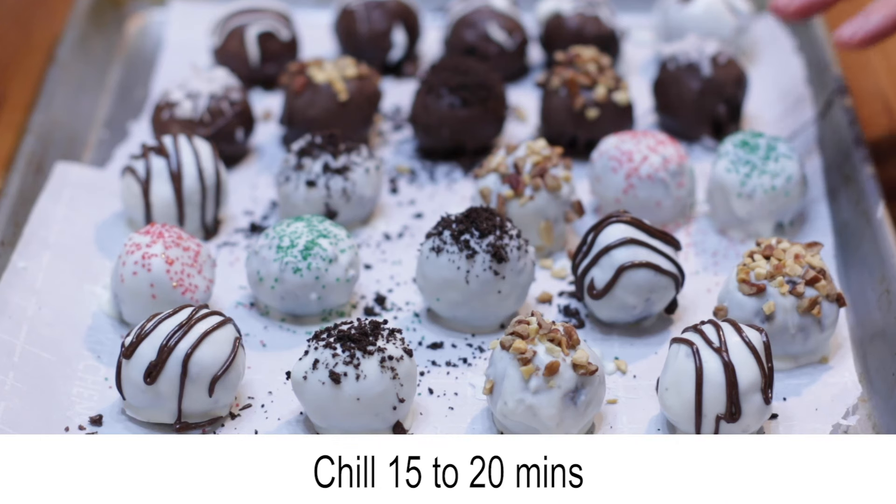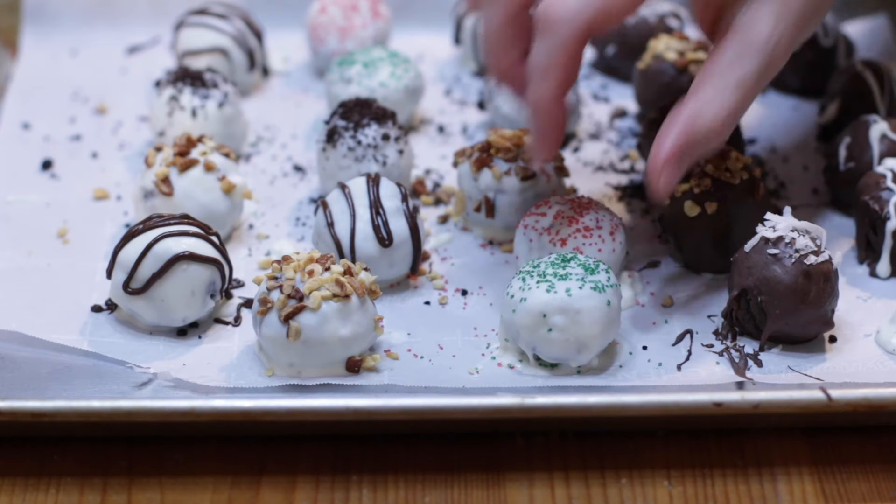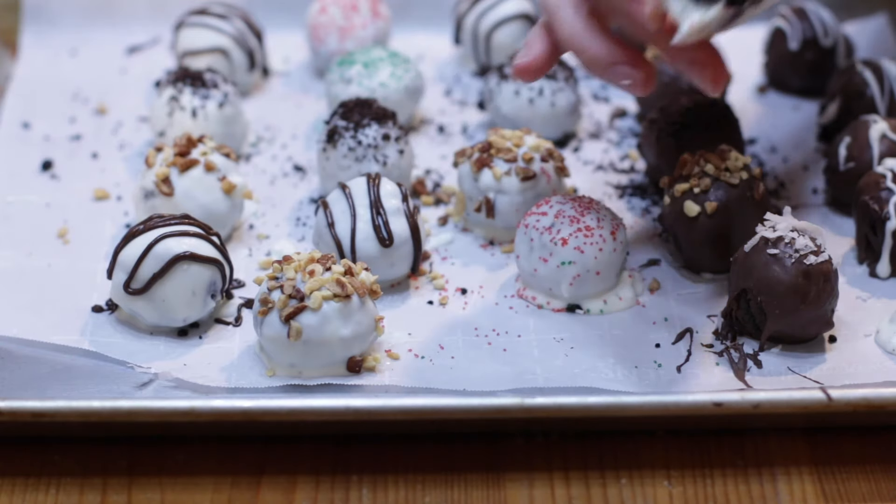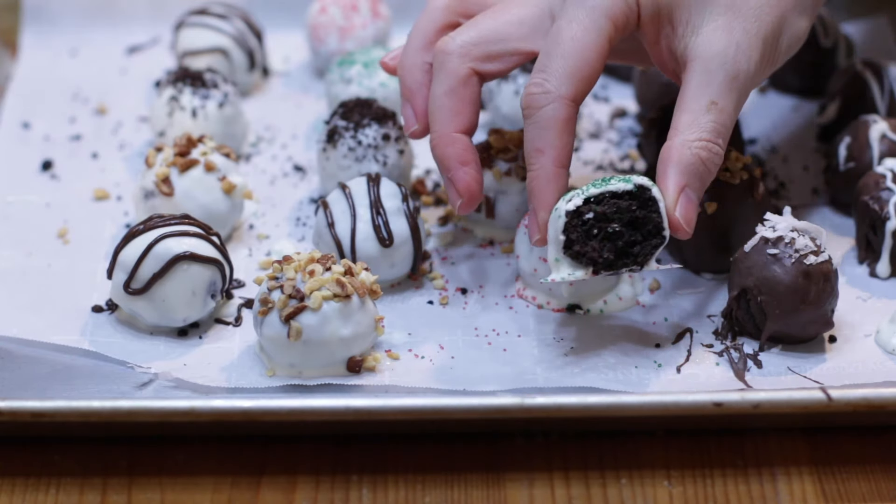Chill in the fridge for 15 to 20 minutes, then serve. Enjoy!